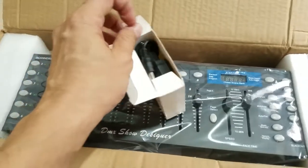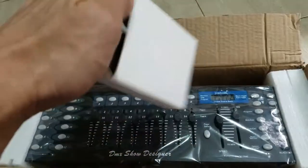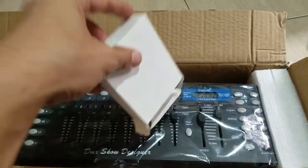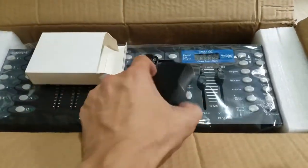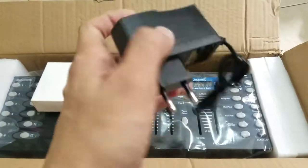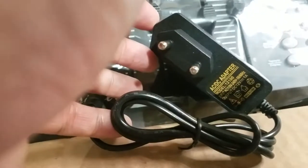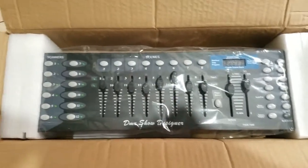Bear with me — I'm only using one hand and I'm holding the camera with my other hand. So this is the power adapter. It looks generic.